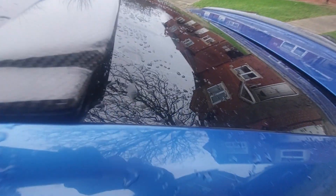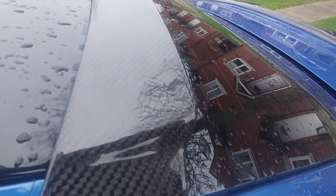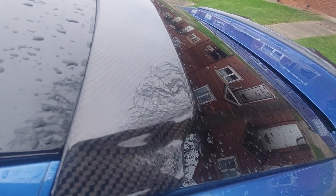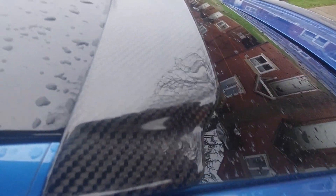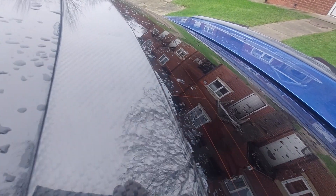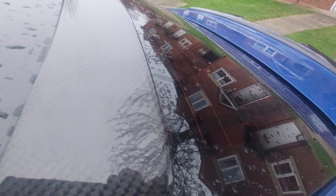Way better than a hydro dip carbon fiber look — way better. You can always tell the difference between real carbon fiber and hydro dip. You can see that imperfection in the clear coat and you can see all the fiber twill through that reflection.